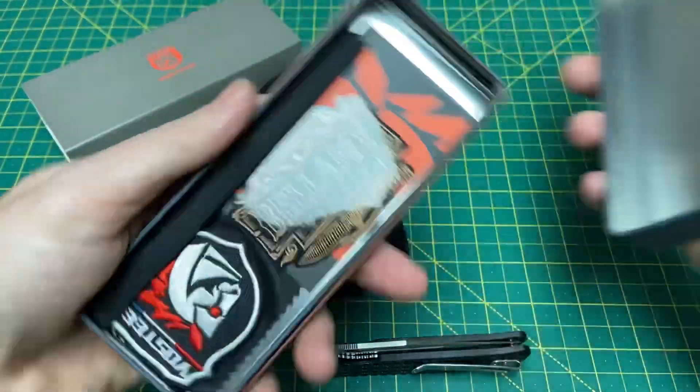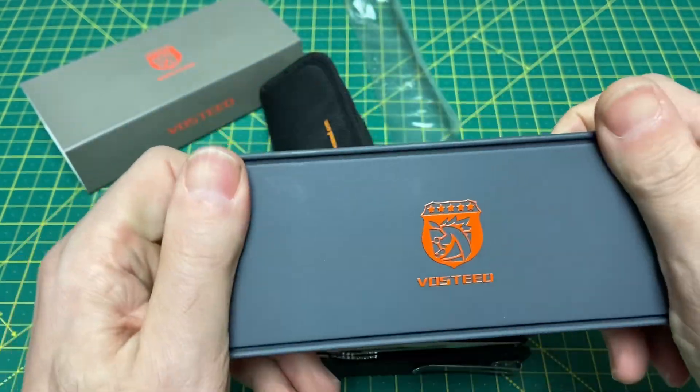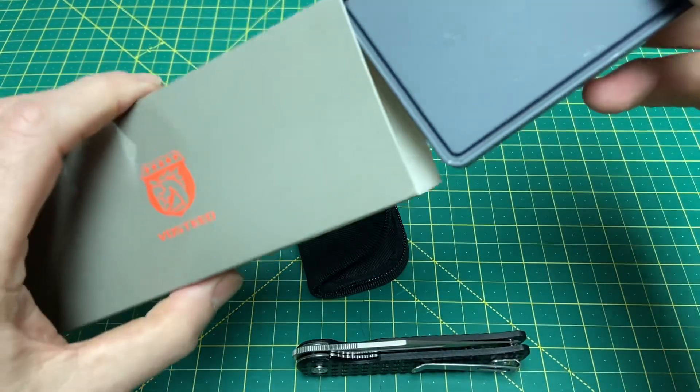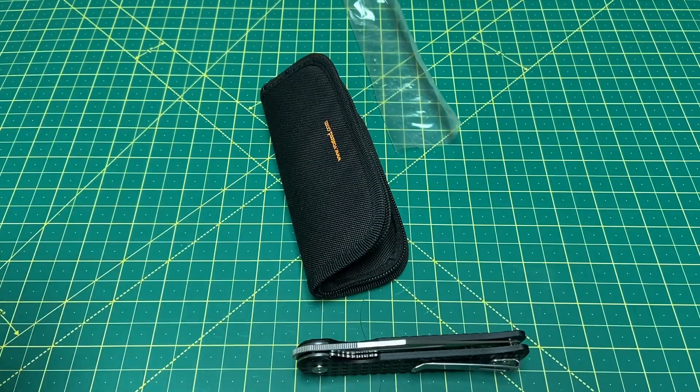Let's clean up here. It comes with the sticker, the patch, the cloth — a lot of good stuff — and this nice hard tin, which I'm a huge fan of. I like this tin just as much as anything else because it protects the knife on the way to your place. And the pouch is out of the way.